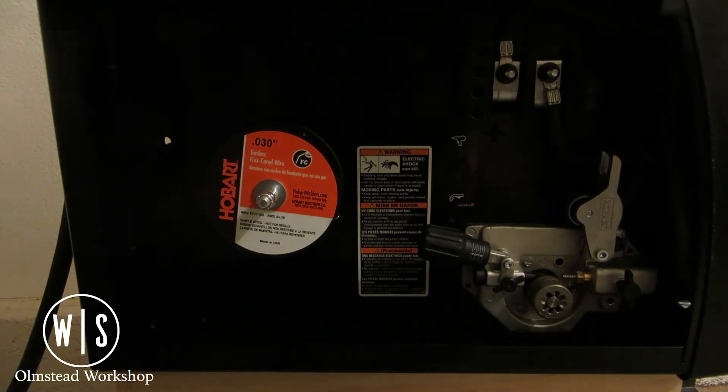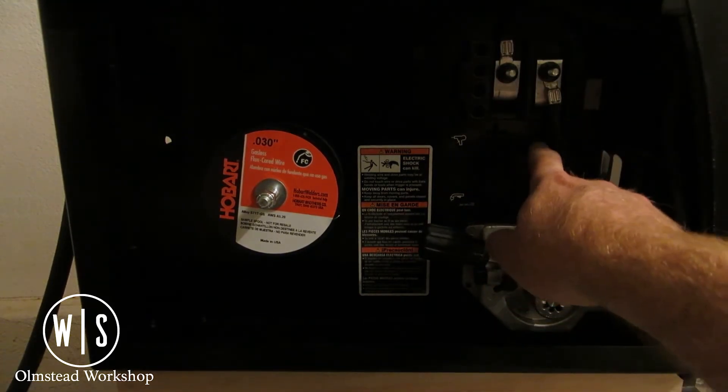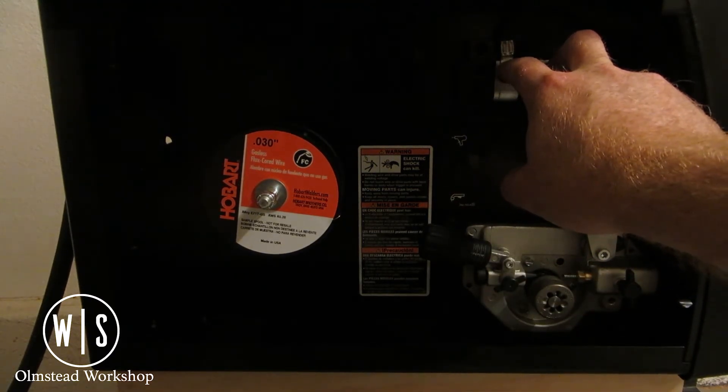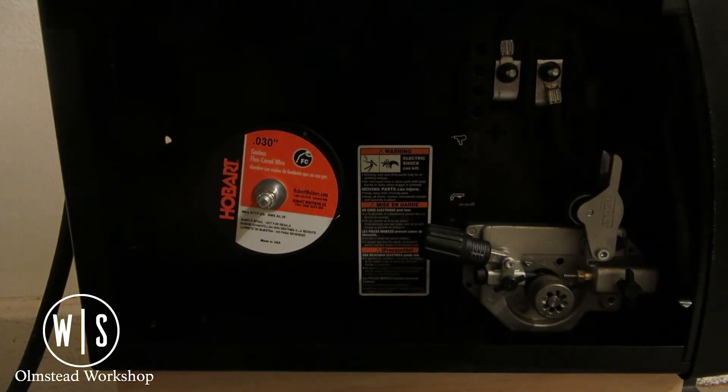It's also important to note the polarity. We've got positive and negative terminals, and currently it's set up as it came wired out of the box, which is for flux core — so it's already wired correctly. The instruction manual does refer to switching polarity when using shielded gas.